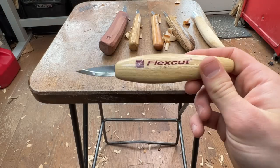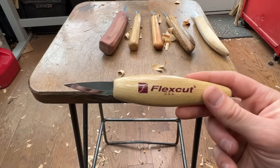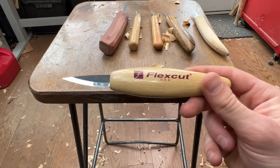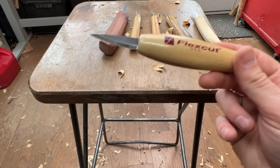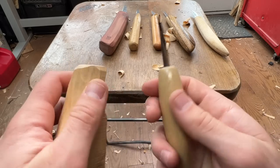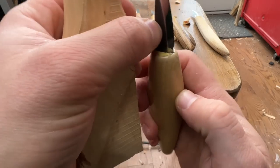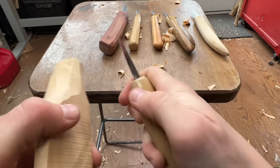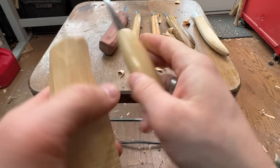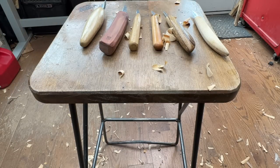Flex Cut is probably the most common knife company out there — the most widely purchased knife manufacturer. They're made in high quantities but to a standard of quality that you have to admire. They come sharp, it's got a hickory handle I think, it's a durable handle, well inserted. I've never had an issue with Flex Cut's knives — nothing wrong with this blade. Flex Cut is a good maker for sure.